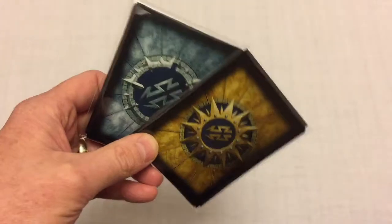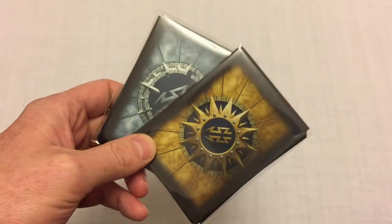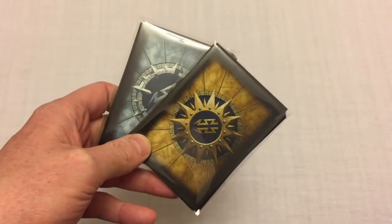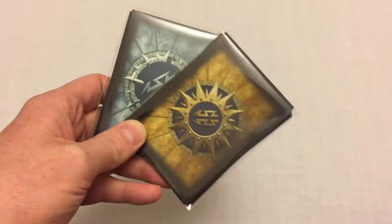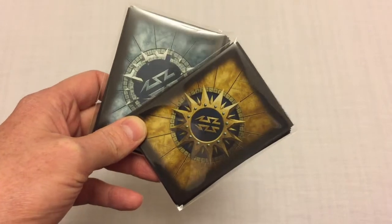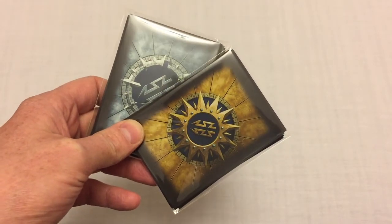What about you guys — are you buying these sleeves, or are you tempted to? Or have you decided it's too much effort and gone for blank sleeves, or you're just not sleeving at all? Let me know in the comments what you're thinking, and I'll hopefully see you all again soon. Bye bye!